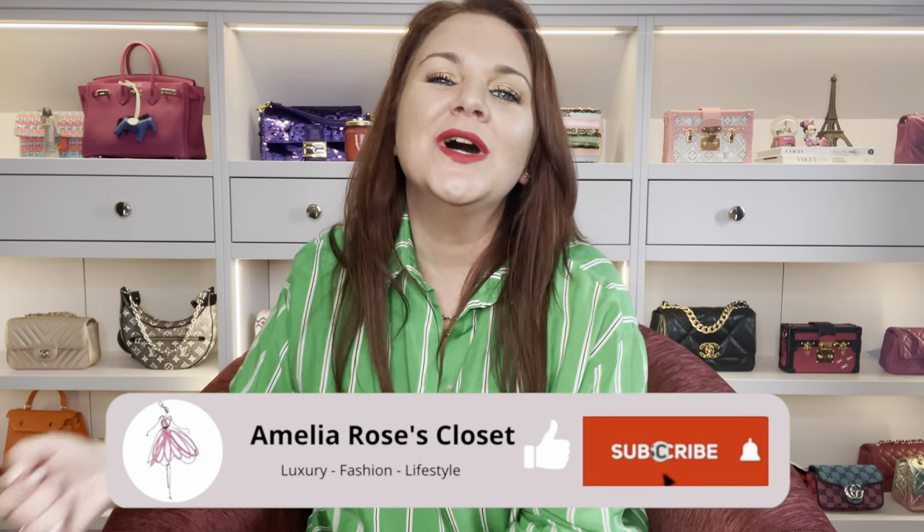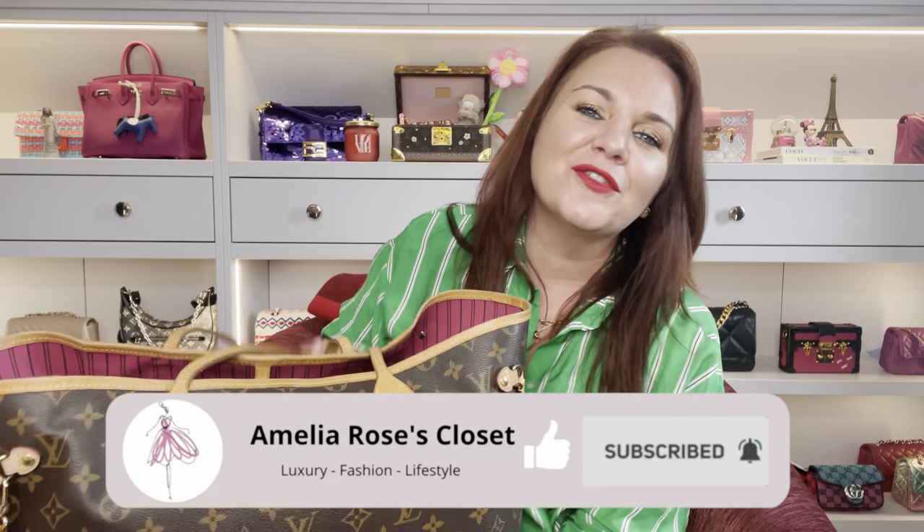Hello, welcome back to my channel. Thank you so much for joining me today. Let's do a requested video - what's in my bag, specifically what is in my Louis Vuitton Neverfull in the GM size, which is my work bag. I get a lot of questions about what I carry in this, if it's heavy, if it cuts into your shoulder, and how much I fit in here.